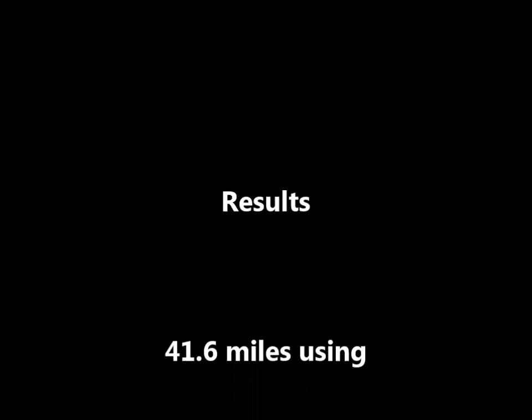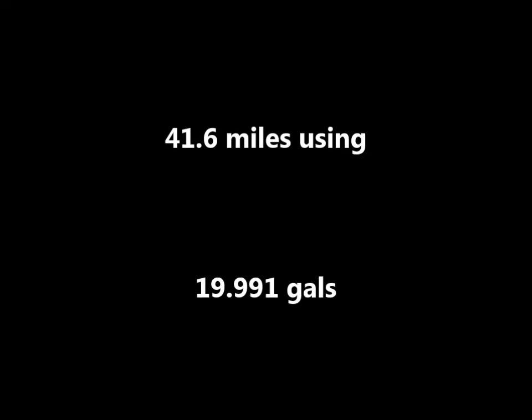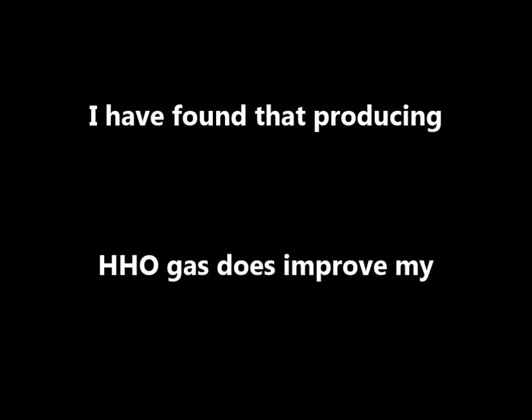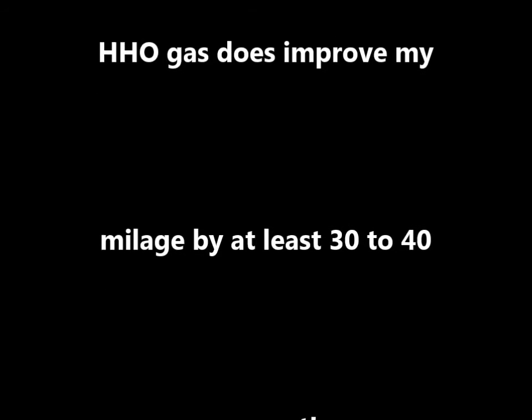Believe me, I've never done that on this Ford truck. I plan to run it for another week.